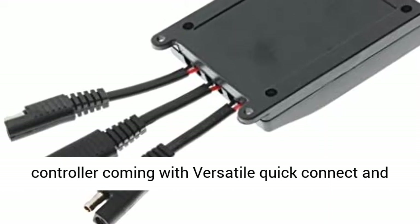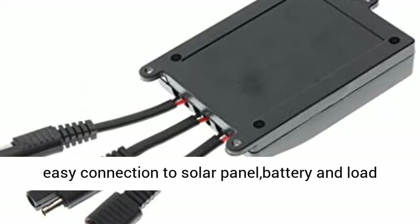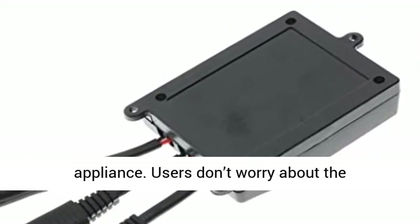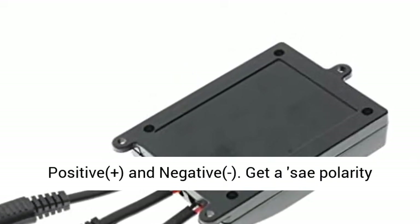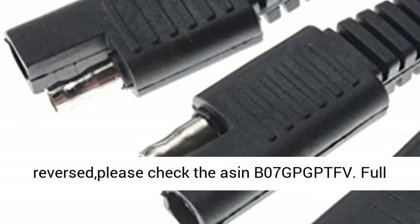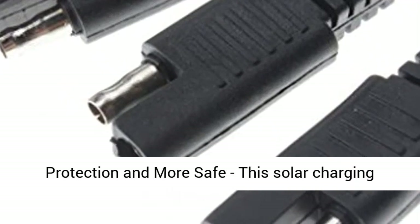Quick and easy connection: this solar battery charger controller comes with versatile quick connect and quick disconnect clips and SA plug cable for quick and easy connection to solar panel, battery, and load appliance. Users don't need to worry about positive and negative polarity. To get a safe polarity reverse adapter, if your polarity is reversed, please check the ASIN B07GPGPTFB.